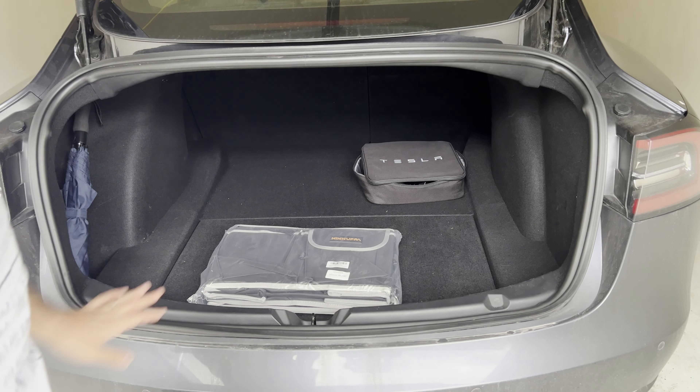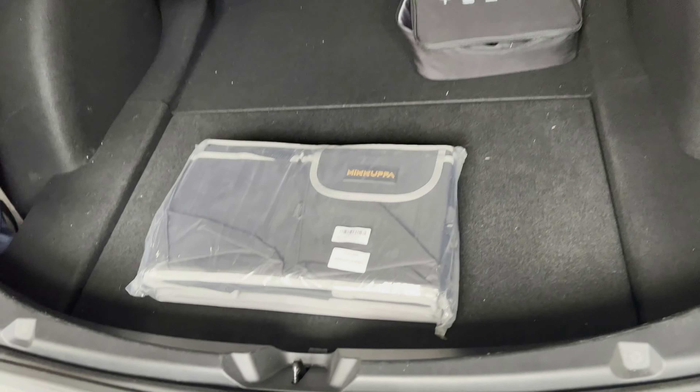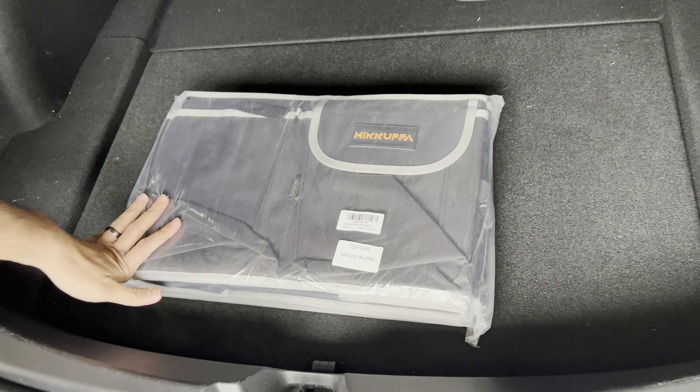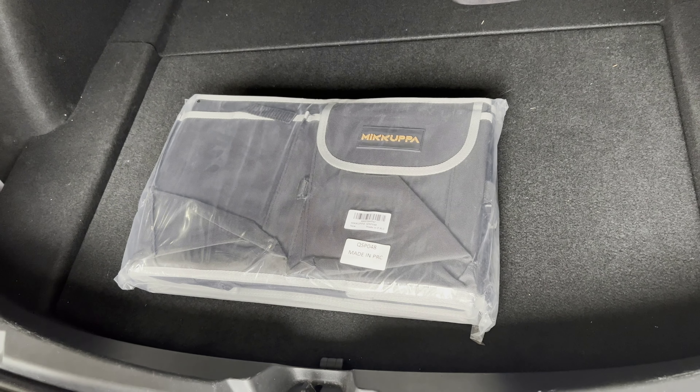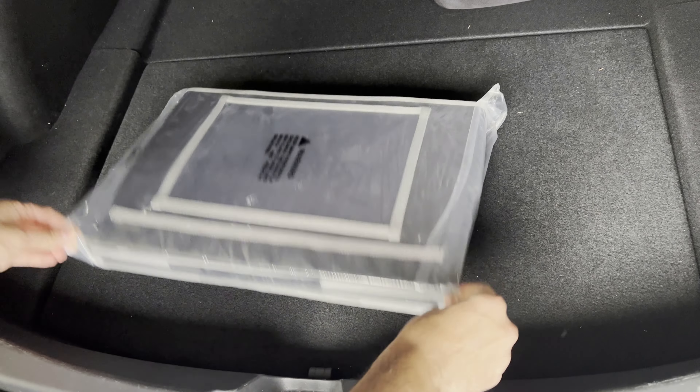Hello and welcome to another video. Today I have this trunk organizer. I apologize for the dirty car — it's the Northeast and wintertime so I haven't had a chance to wash it. I bought this off of Amazon; as usual I'll leave a link to it below. Let's open it up and see how it helps my trunk.